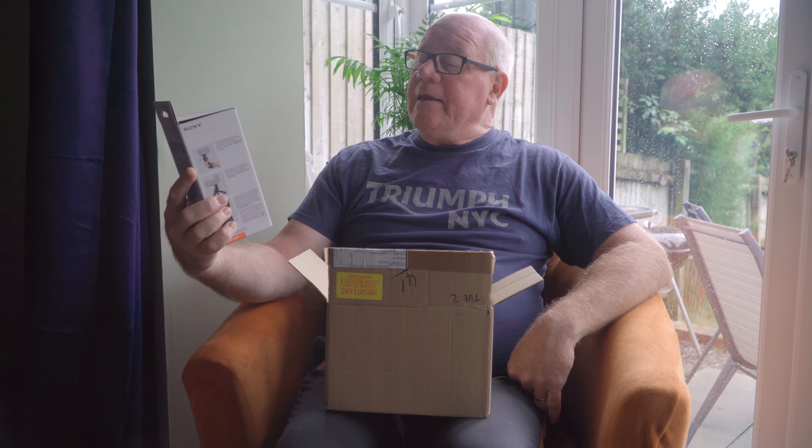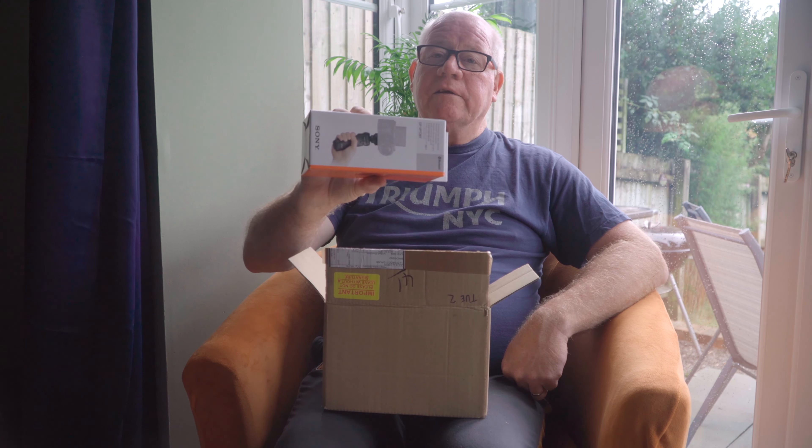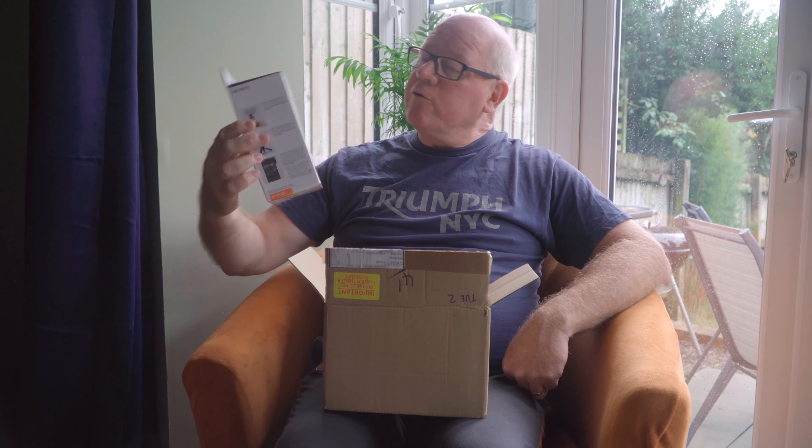We've gone for the combination because it worked out quite a lot cheaper. So not only do we get the camera, we get the GPVP2TBT — such a mouthful, what a silly name. Anyway, it's just the shooting grip, so that's what we're going to call it: the shooting grip.